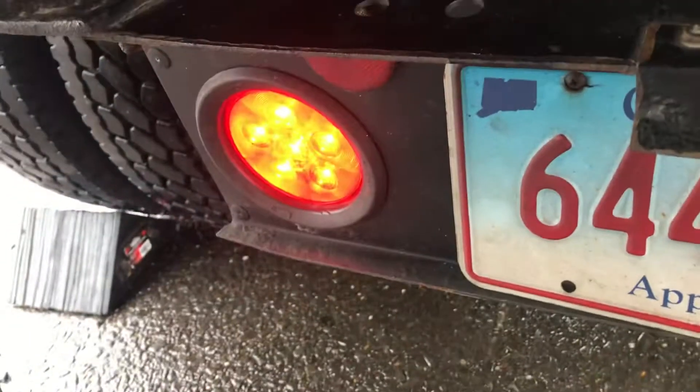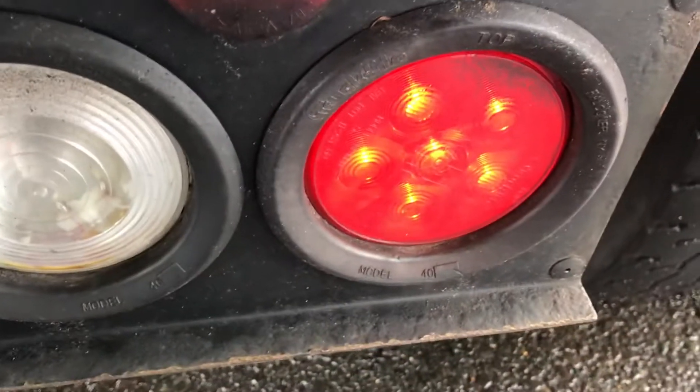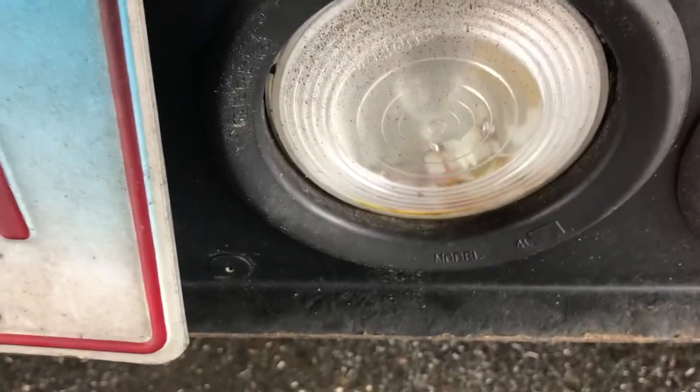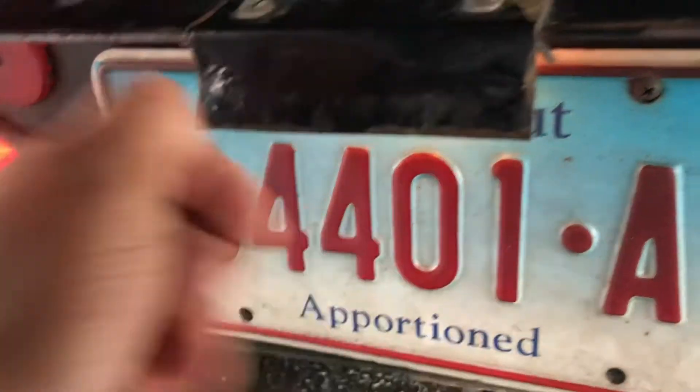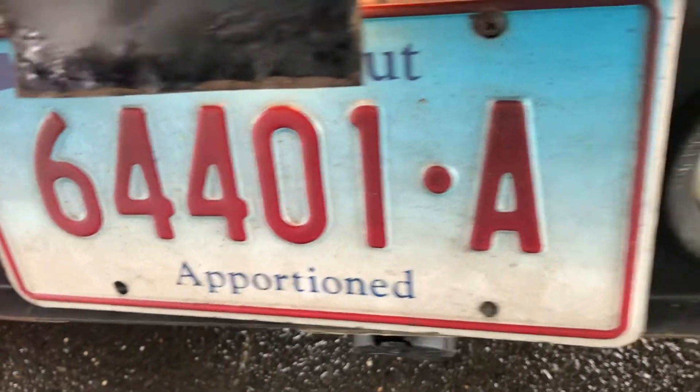My left turn signal light — red in color, clean, not cracked, working properly. My tail light — red in color, clean, not cracked, working properly. My reverse light — white in color, clean, not cracked. My license plate light is clear, clean, not cracked, working properly. License plate is properly mounted and valid.